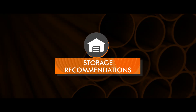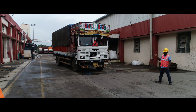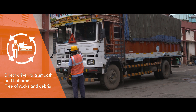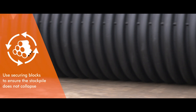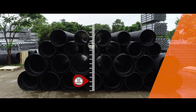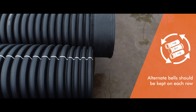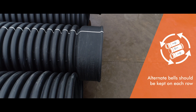Now let's go through the simple guidelines for storage of pipes at the job site. Before you start unloading, direct the driver to a smooth and flat area, free of rocks and debris. Pipes may be stockpiled on a flat and clear area. Use securing timbers or blocks to ensure the stockpile does not collapse. Ensure that the pipe stack is not higher than approximately 2.5 meters. Alternate belts should be kept on each row to support the length of pipes evenly.